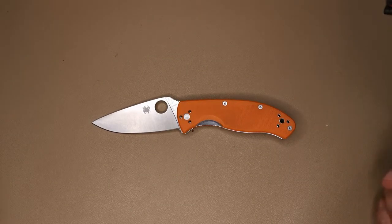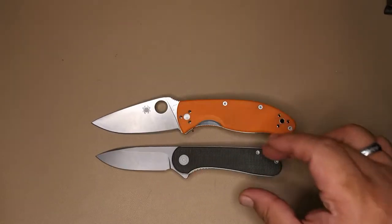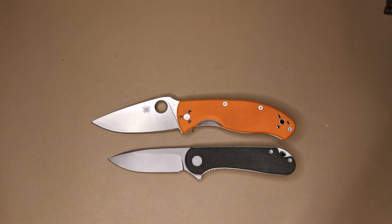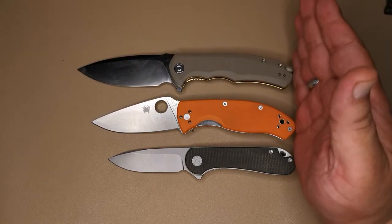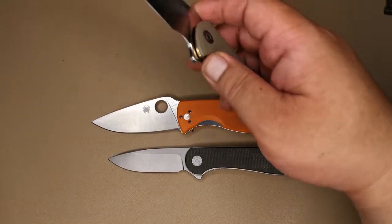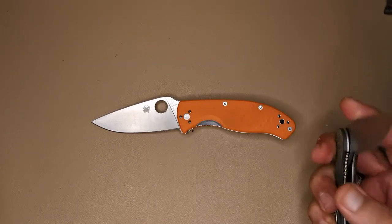It's a full-size knife. As you can see here, it is against the Civivi Elementum, which comes out about an inch shorter. And here it is against the Civivi Praxis, which is a big boy — it comes in about an inch longer compared to the Tenacious.